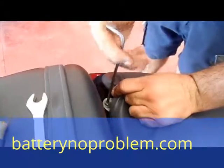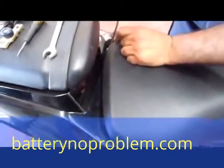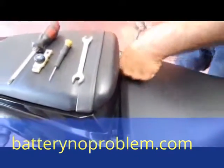Unscrewing the second screw from the seat — and that's it, we can take off the seat.